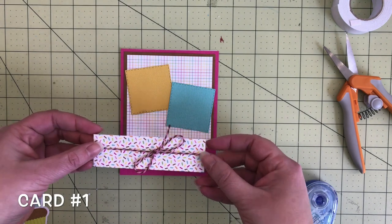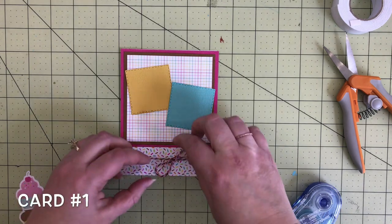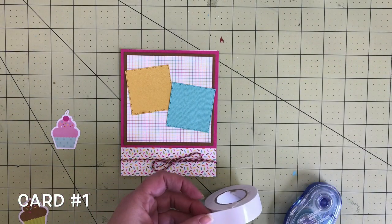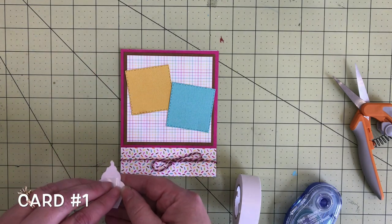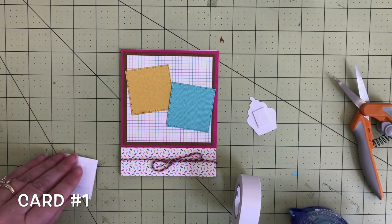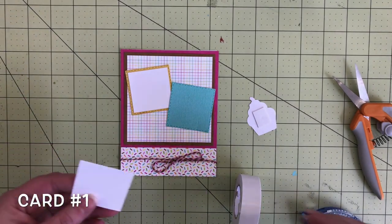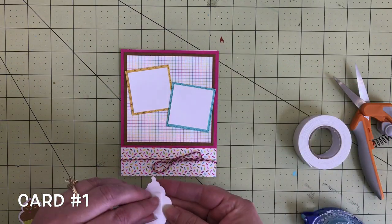I also added this cute sprinkle paper from the six by six paper pad, and I tied some pink and brown baker's twine to the card as well. Next I grabbed one of the cupcakes from the odds and ends die cut, added some foam tape — but I remembered that I needed to add these white cardstock squares to the yellow and the blue cardstock first. I was so excited to start decorating that I jumped ahead and missed a step, so let's add the white cardstock first.